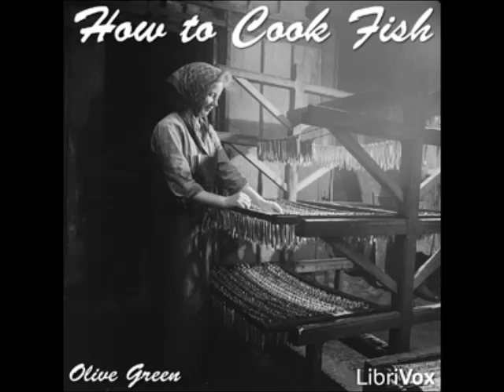Boiled Red Snapper One: clean and draw the fish and boil slowly in salted and acidulated water to cover. Drain and serve with any preferred sauce. Boiled Red Snapper Two: clean a red snapper, sew it up in mosquito netting, and boil it in salted and acidulated water. Drain carefully, unwrap, and serve with tomato sauce.